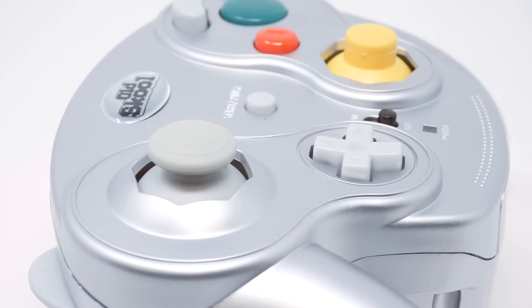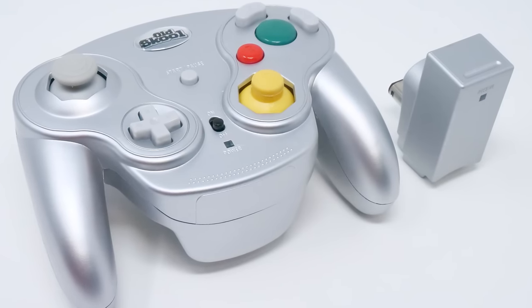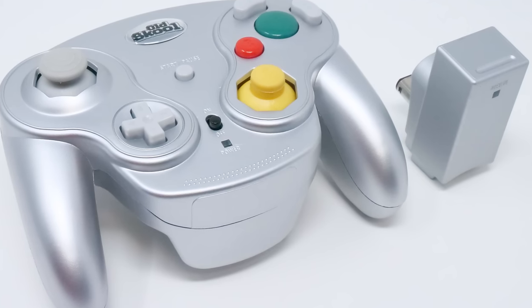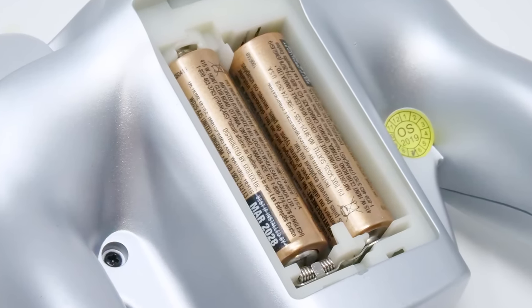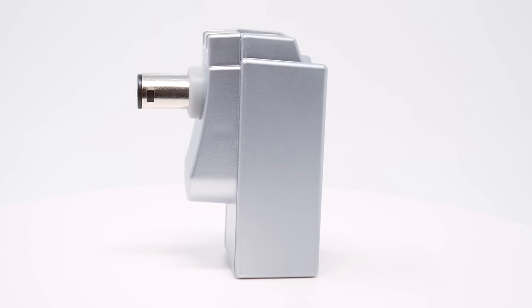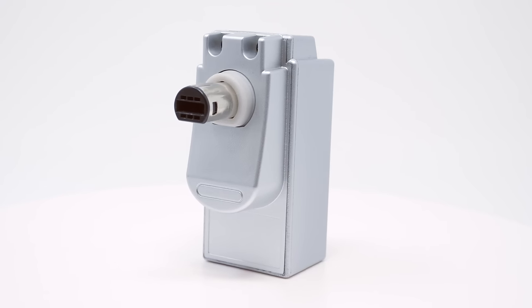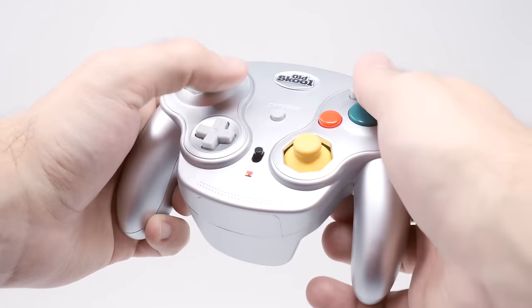Let's get the basics out of the way first. Just like the original WaveBird controller, you won't be finding any vibration in this device. While you might not be exactly happy with that, I'd consider it a good thing, because without vibration, the two AA batteries you'll need to power it are likely to last a lot longer. The Falcon comes bundled with a receiver that pulls energy directly from the GameCube — no batteries needed, just like the original WaveBird receiver. There's a power switch between the D-pad and the C-stick as well, and even if you forget to turn off the controller, it appears to go into some sort of sleep state while not in use to save battery life.